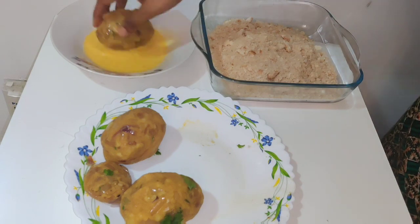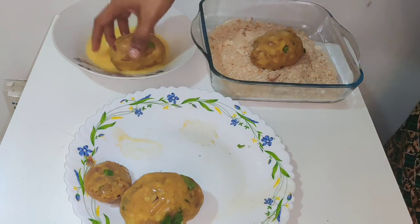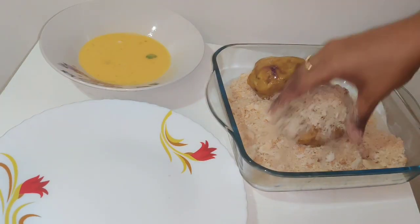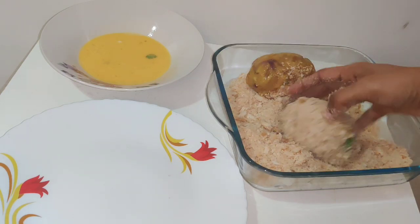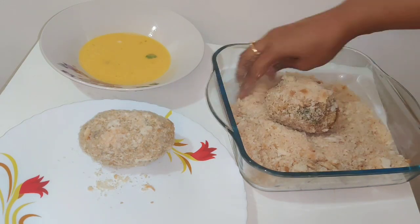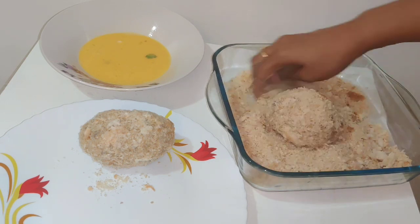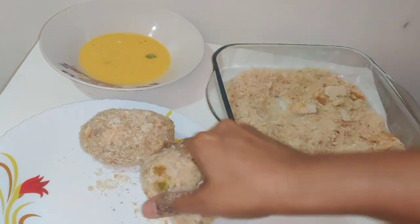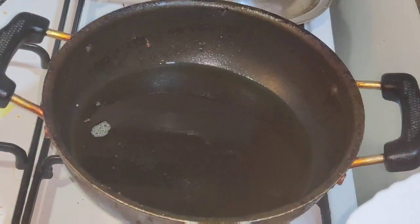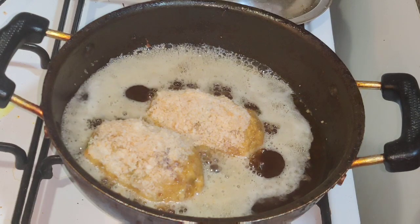We add eggs in a bowl and add bread crumbs in a bowl. We coat the eggs and bread crumbs together and fry it until golden brown.